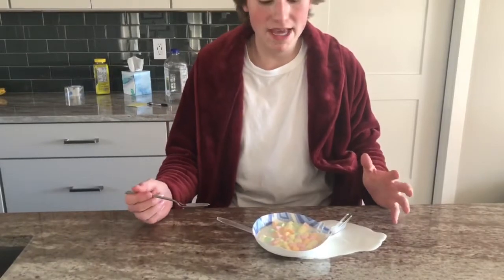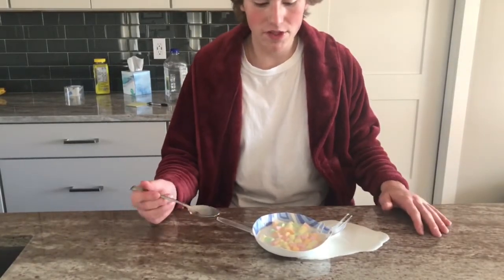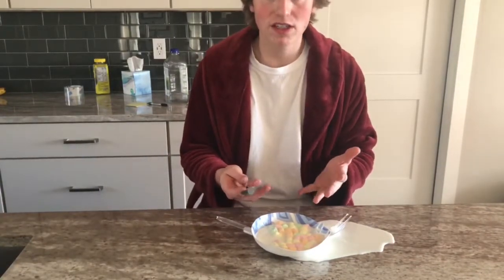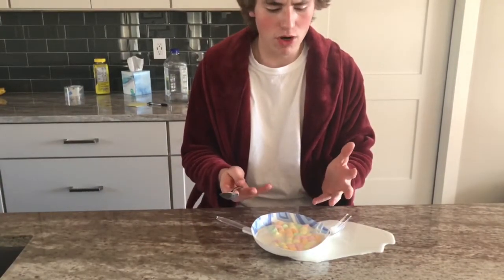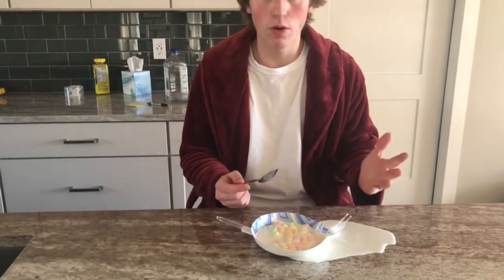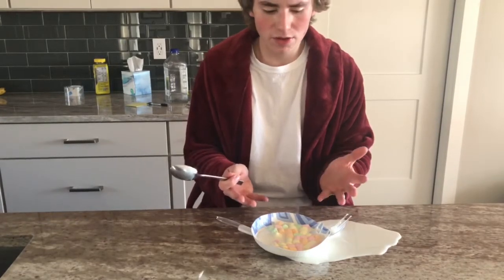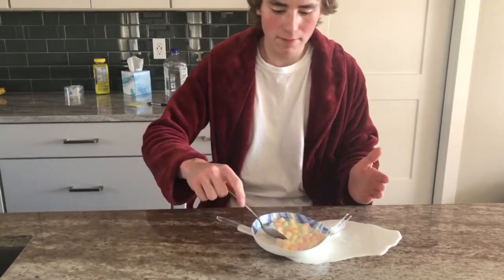The third amazing function of this utensil is the bowl feature. The bowl is a perfect size for a bowl of marshmallow cereal or pasta, and it has small curves on the edges, which means it also can be used as a plate.